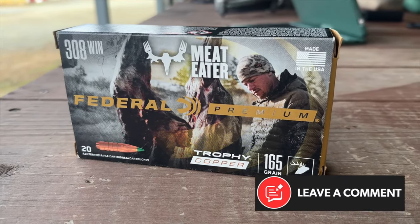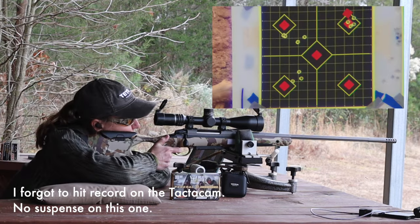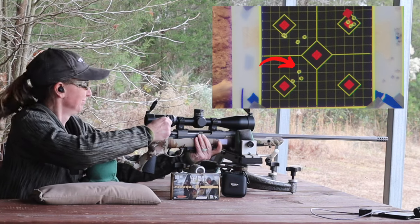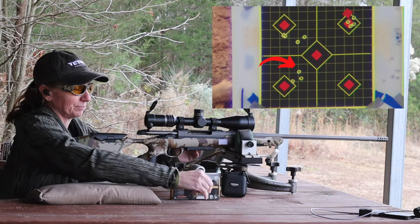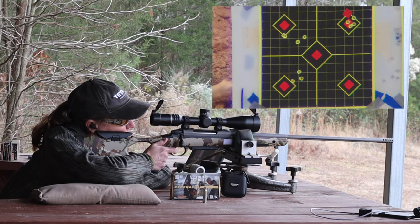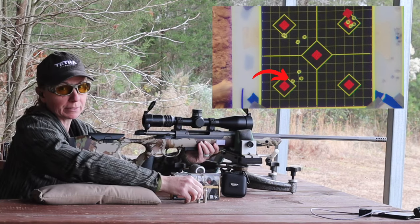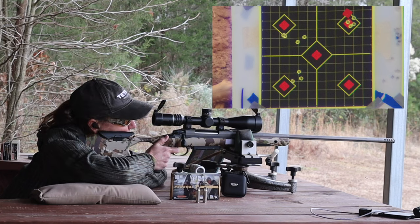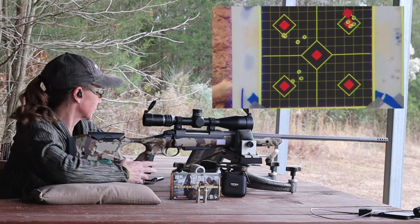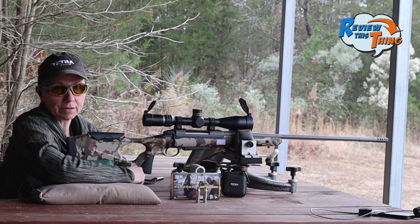Now we move on to the Federal Trophy Copper — these are 165 grain. Let's see how they compare; we're going bottom left. Those hit a little higher and to the right compared to the Sakos. Round two landed about an inch away. If we could put one in between there it might be a pretty good group — and it kind of did land right in between, so that's a fairly decent group. I feel like it performed better out of the Sako S20 Hunter than out of either gun we put it in before. Third round down, two more to go.